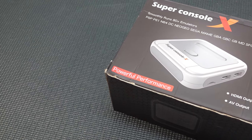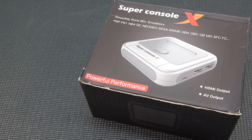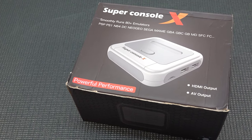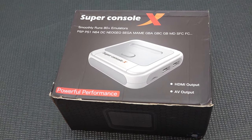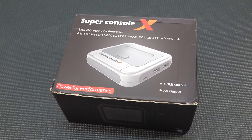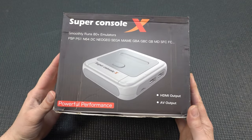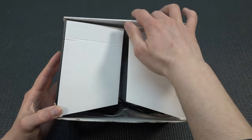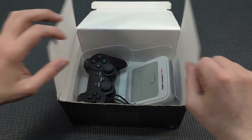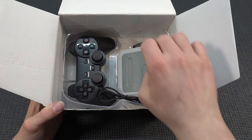Welcome back to the channel. In today's video we're going to take a close look at basically where it all started when it comes to the KinHank and the game box jungle. This is the Super Console X - an all-in-one device that you can play thousands of retro games with, featuring HDMI and AV out output. This thing was quite ahead of its time because it was essentially an Android box inside a very nice fancy case.